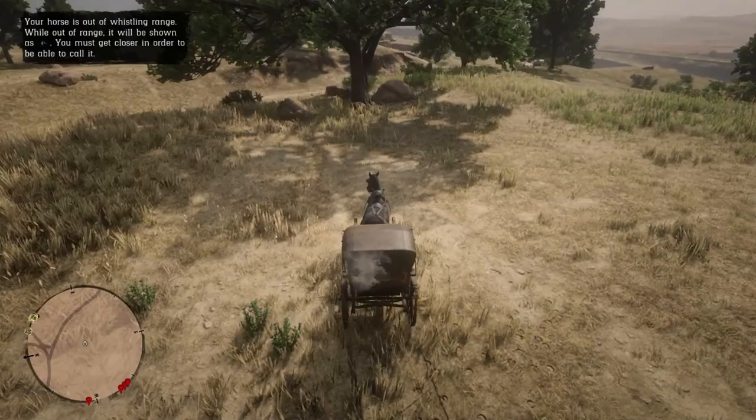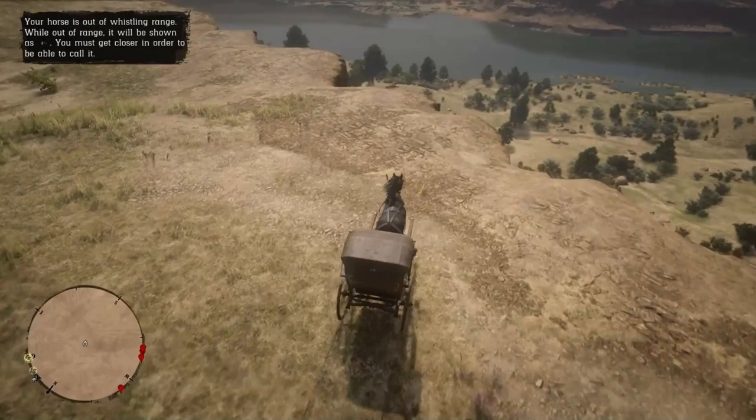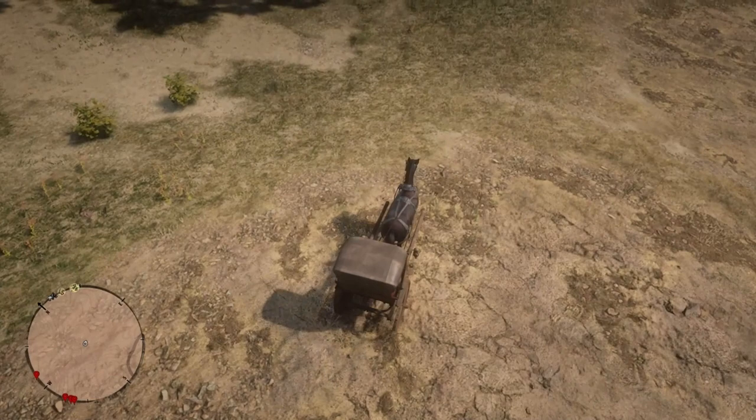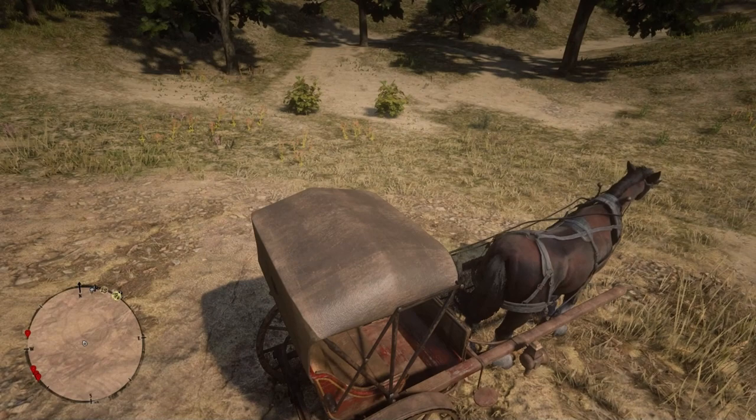Hey guys, in this video we are talking about how Arthur can get off and back on the buggy very safely. Because in your Austin, not only we want to drive safely, but we want to get off to collect some items. The basic idea is that you want to look at the bullet impact on the buggy. Now if the bullet hits on the right side of the buggy roof, then it is a good time to get off.